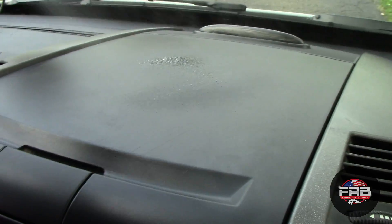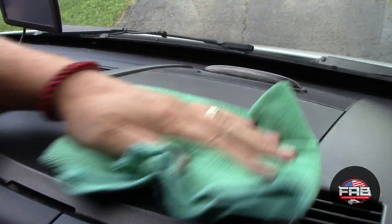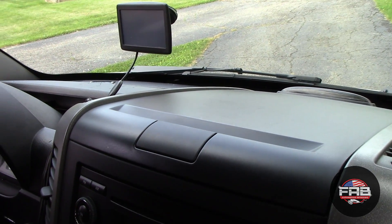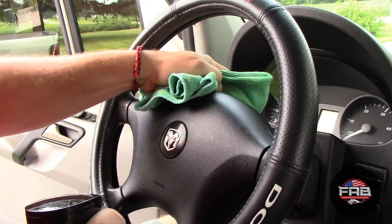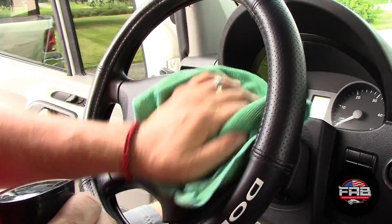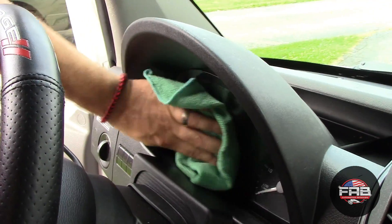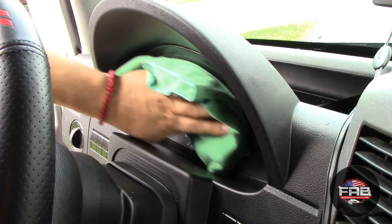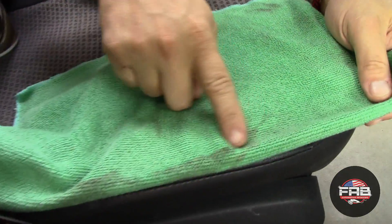We're going to go up here where all this dust is. TurtleX did a good job on this because it flashes fast, which is what you want of a detailer. I'm not looking to do deep cleaning — I'm looking to basically get the dust up and that's it, make the surface look good. We're not leaving any type of gloss behind, which is what's important to me. If you like gloss, then this probably isn't for you. We're going to do the instrument cluster. There are a lot of scratches on this from the previous owner, nothing I can do about that.